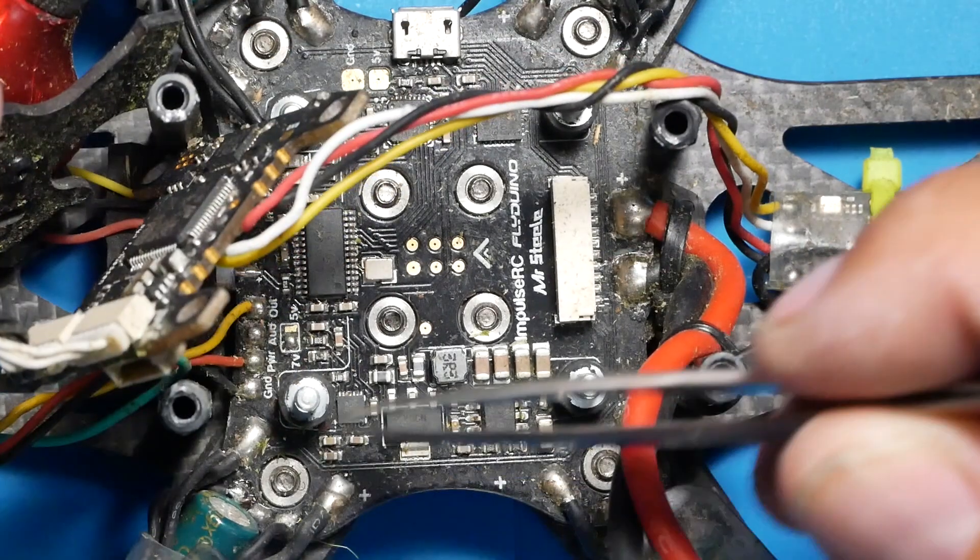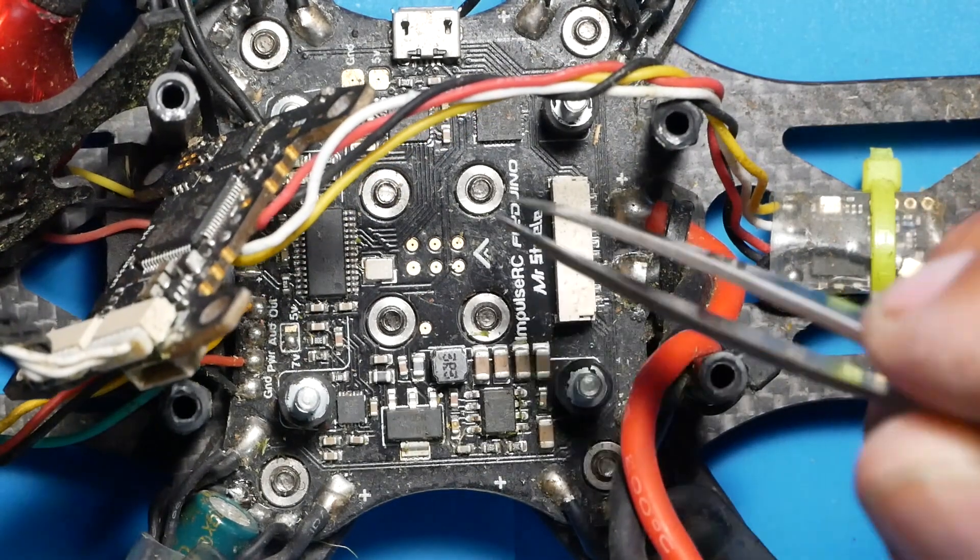So to summarize: camera, VTX, microphone, wiring harness, LiPo, and ESCs - we've covered it all. Now you know how to wire up the Mr. Steel PDB.